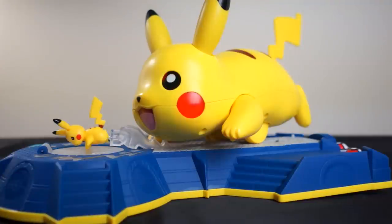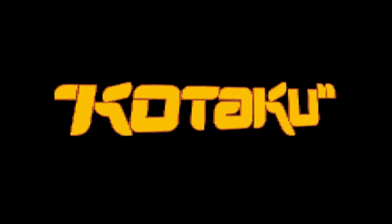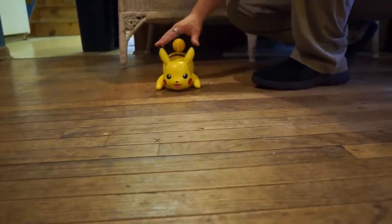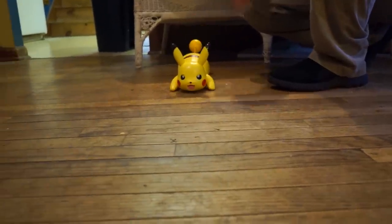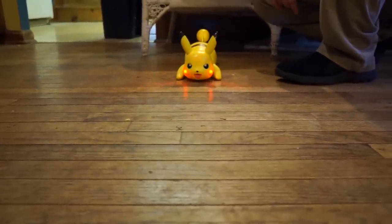Pokémon, gotta catch 'em all — thanks for watching everyone! Go ahead and press the front — wait, the back stripe, press down. He's so good.